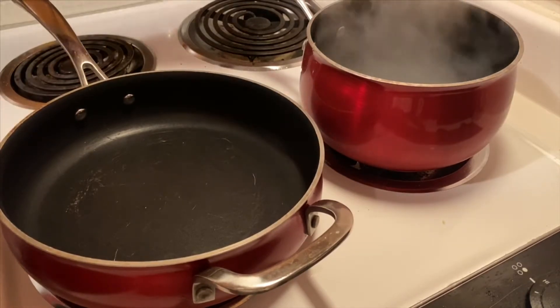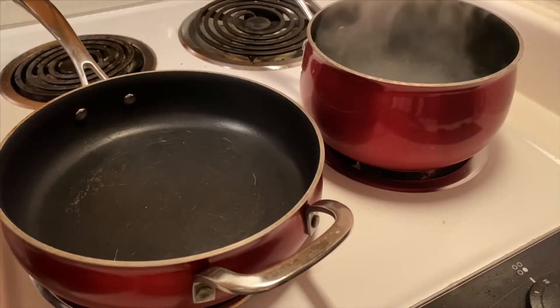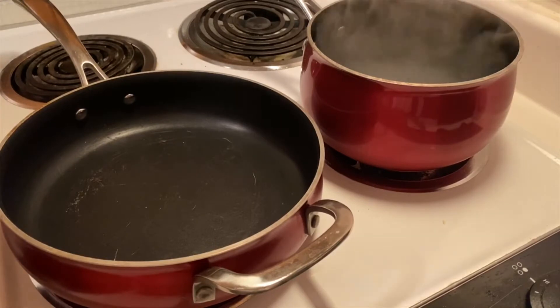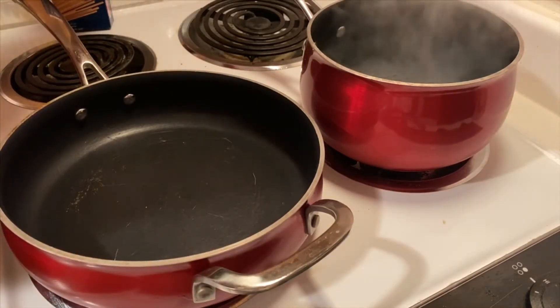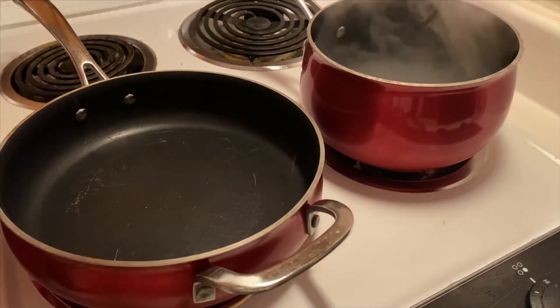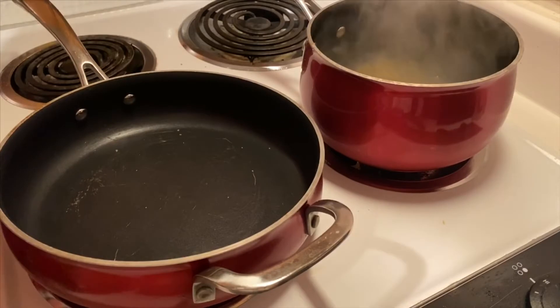I've got water filled about half full and I put about a teaspoon of salt. We're going to take about a third of a box of spaghetti and break that in half and stick that in there to get it started. It'll be a little easier to fit in the pot.